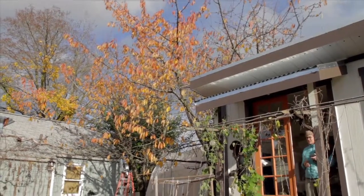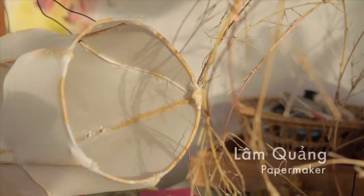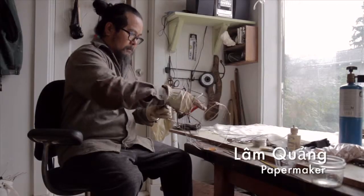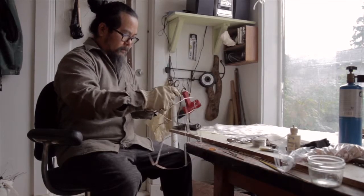Lam Kwong and Kestrel Gates are a husband and wife team who work collaboratively from concept and design through the creation of their paper light sculptures, which they create for commercial and residential settings.